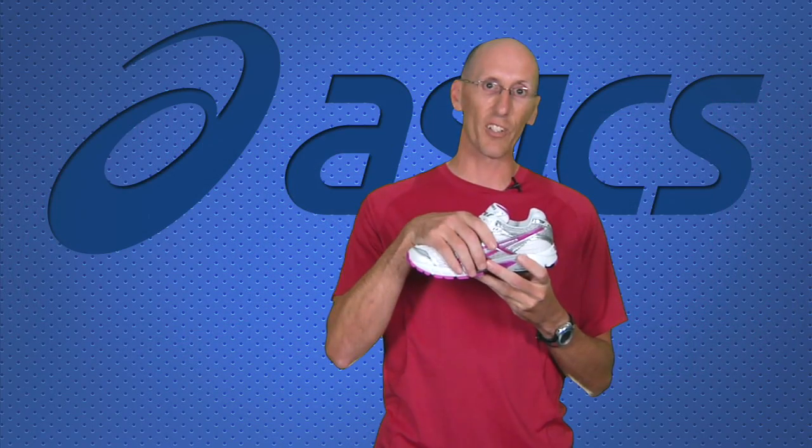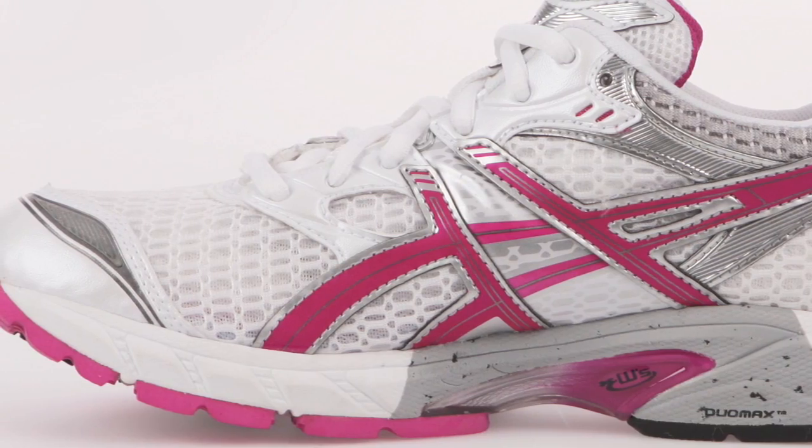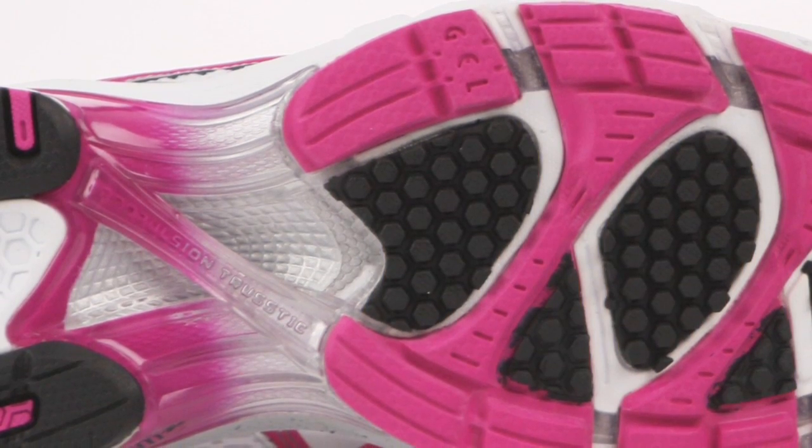Another nice thing that carries over is there's a gild mesh, which allows the air to seep into the shoe when you're running to help keep your feet cool. You get gel in the heel and in the forefoot to give you good cushioning. And you have this nice unique duo sole construction, which gives you a great combination of flexibility and road feel. It also helps keep the shoe light.